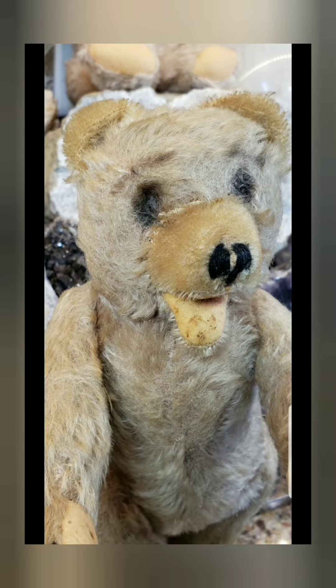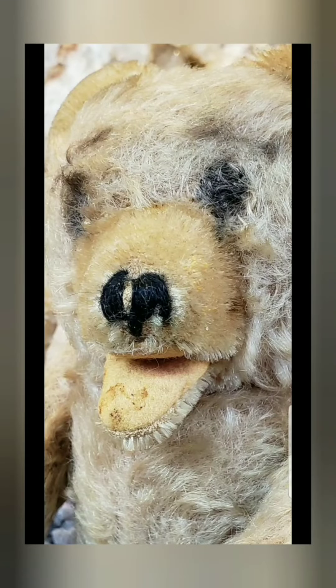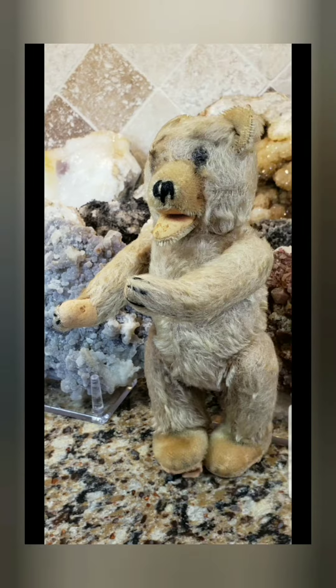So stay tuned. I'm going to show you when I'm through, when I'm done placing glass eyes into this poor little guy's face. Let's see if he looks less creepy. I'm going to get my needle and thread out now. Stay tuned.